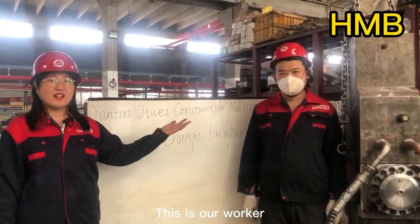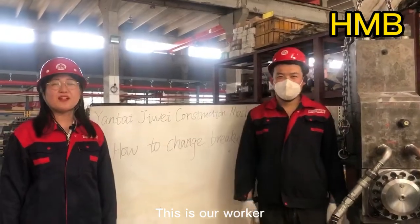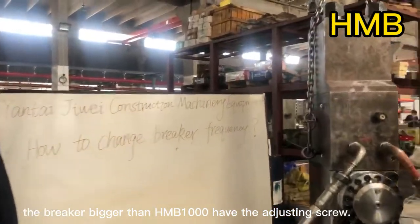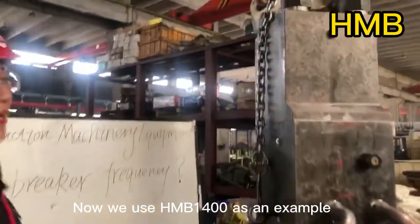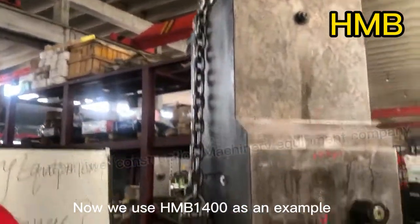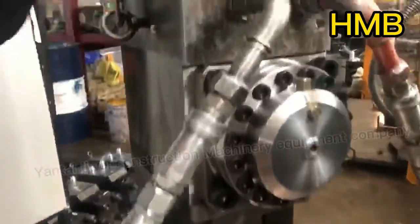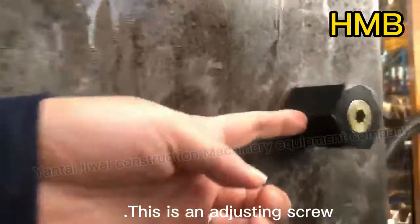This is our worker. The breaker more than HMB-1000 has the adjusting screw. We use HMB-1400 as an example. This is the adjusting screw.